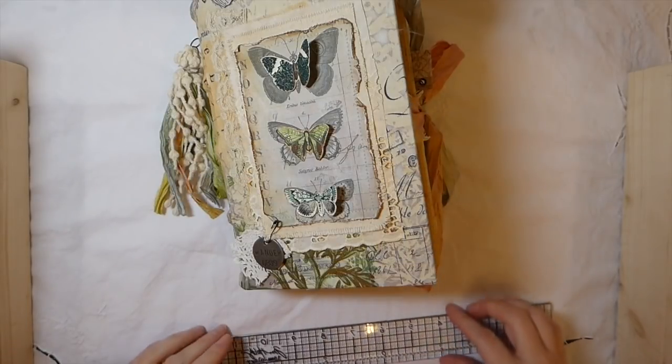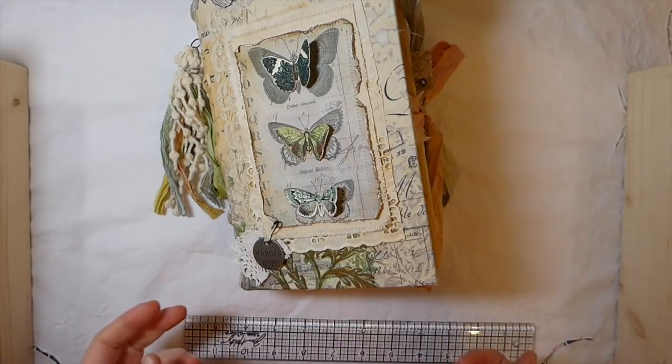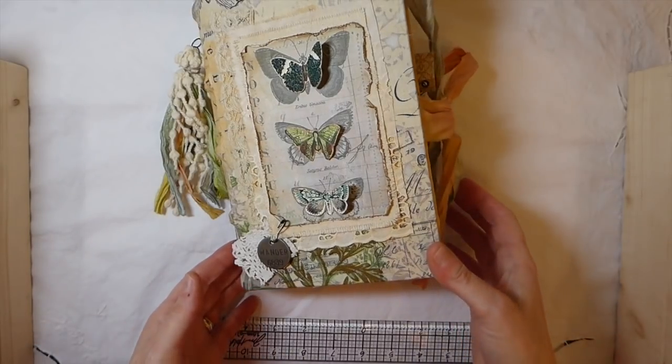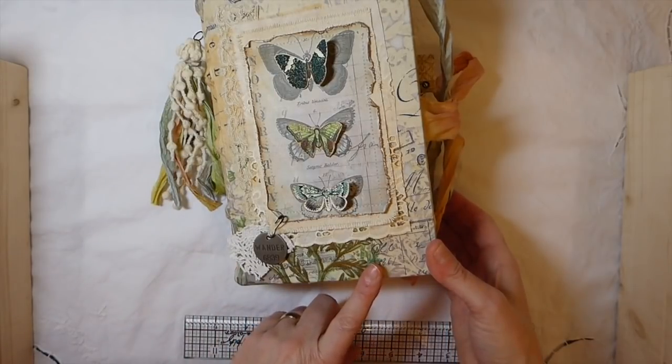Hey everybody, welcome back. I appreciate you guys stopping by today to see my latest journal. As you all know, I've taken Nick the Booksmith's course, and little by little I've been working on that on the side in between my other journals, and this is my latest one to complete.